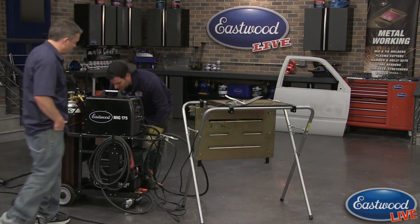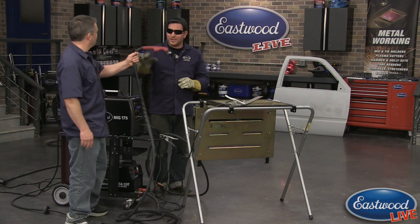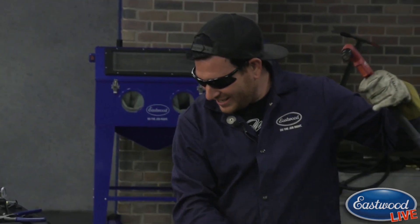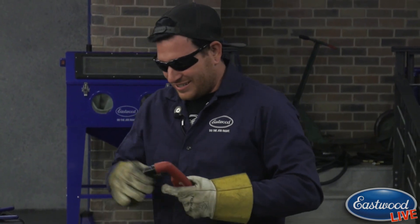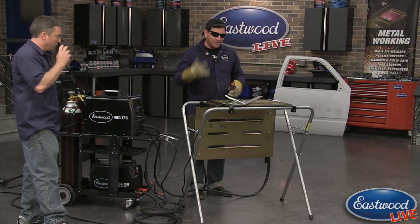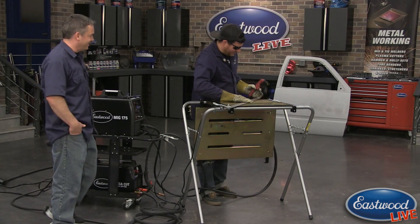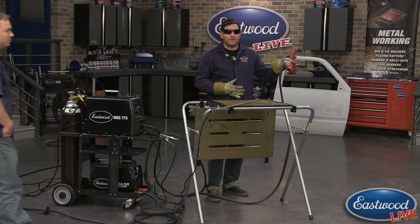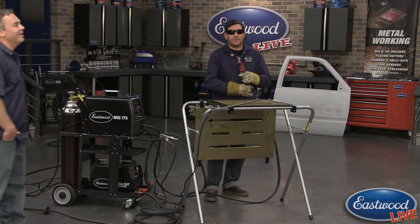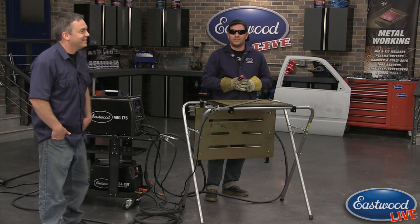I'm going to switch over to my glasses — plasma shades. These are not acceptable to use for the eclipse. We're getting tons of calls about welding shades for the eclipse — they're not dark enough for looking at the sun. Scott loves taking phone calls about the eclipse so definitely give him a call — he studied up on it and would love to talk to you guys about what shade to use.